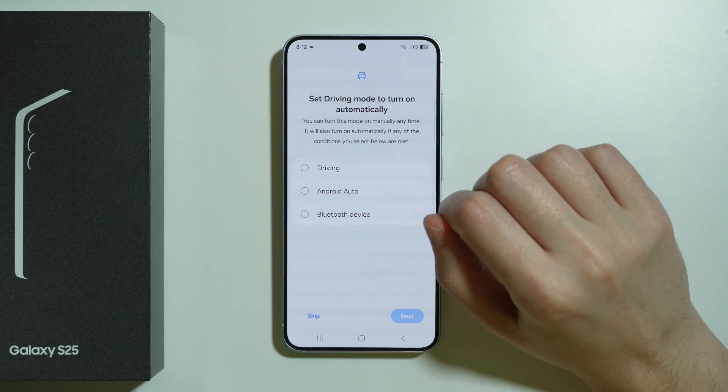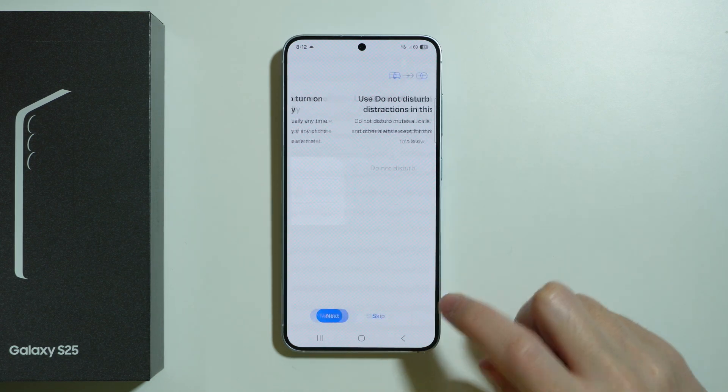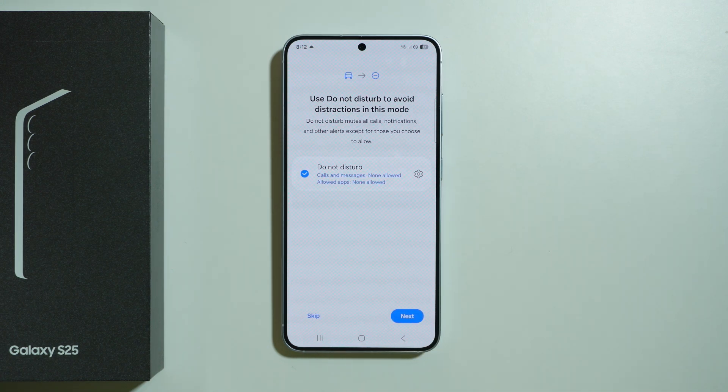You can also uncheck everything and skip this whole process by pressing Skip. Let's say we choose Driving — press Next, then you can enable DND mode in order to not be disturbed while driving.